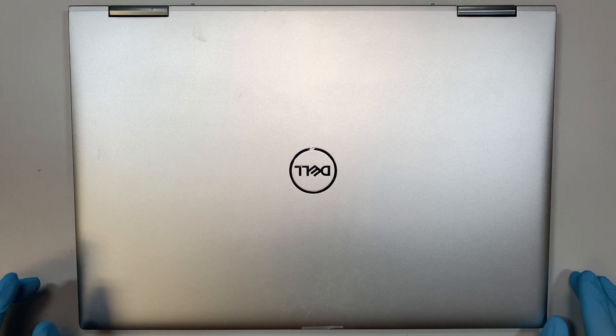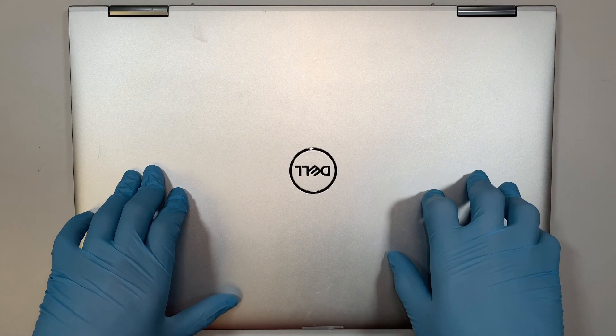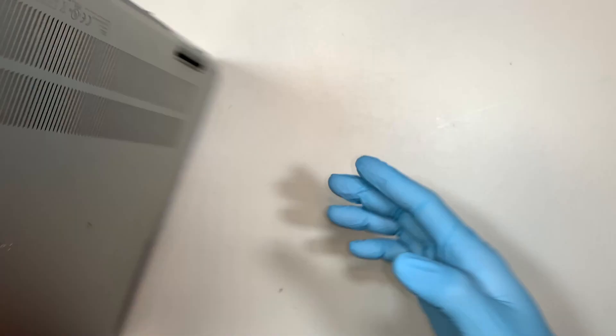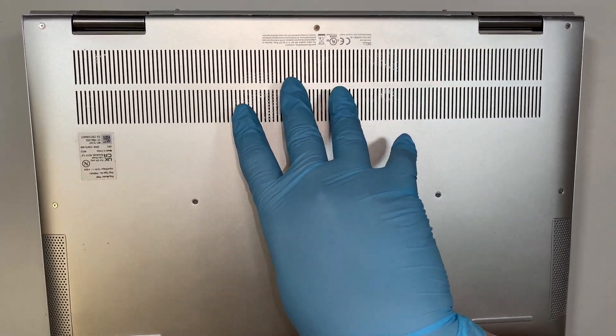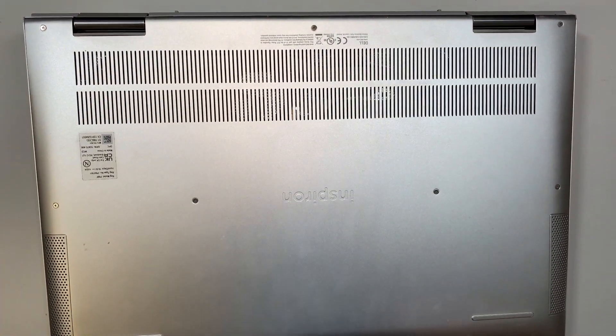Hi, welcome, Simon here and I hope you're doing well. Here I have the Dell Inspiron laptop, this is a 17 inch model. The computer gets really hot — at one point it gets too hot until the computer would just shut off on its own.